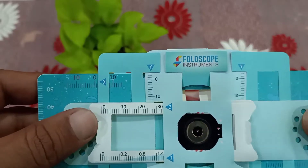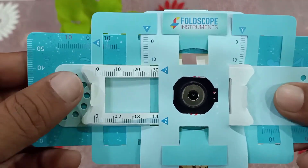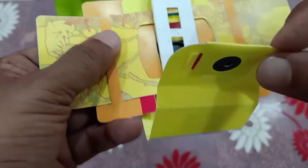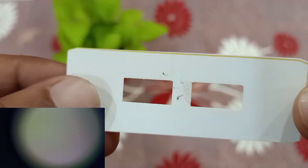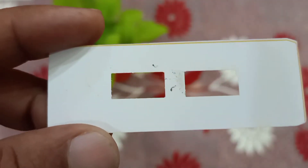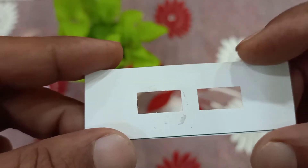As told in yesterday's video, I will show you how to reuse the template of the slide. This is the foldscope — just reverse it. You can see it has magnetic properties. Remove this one — this is the slide. There is no sample taken here. These are the two windows in each slide in which we have to make a transparent plastic strip and take the sample.